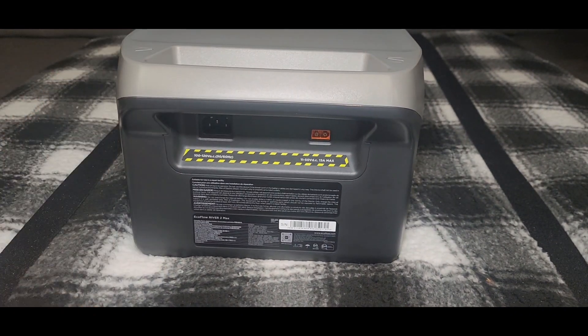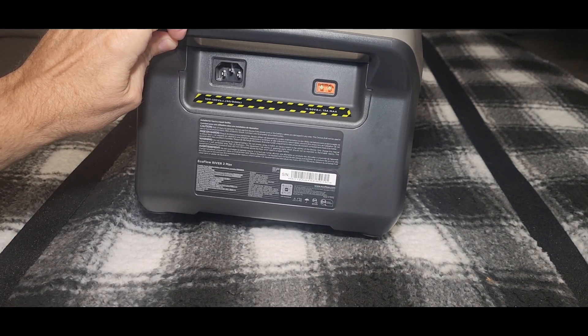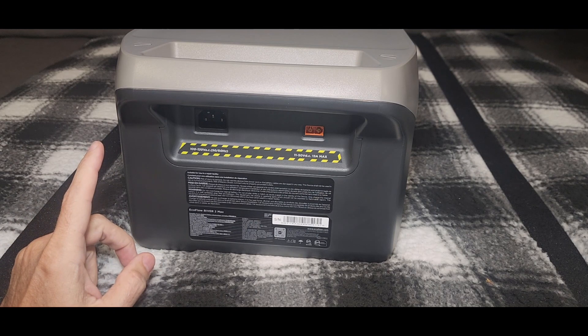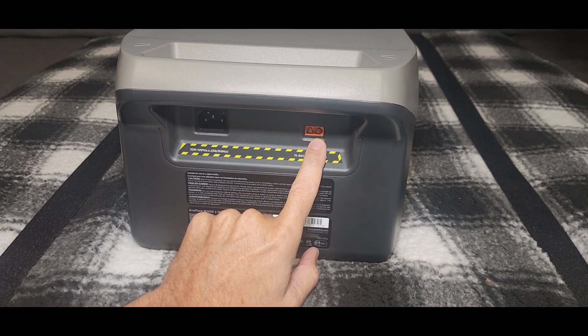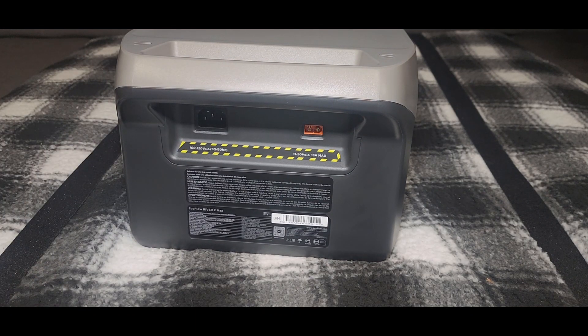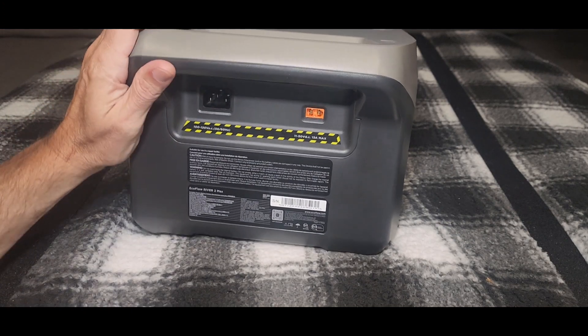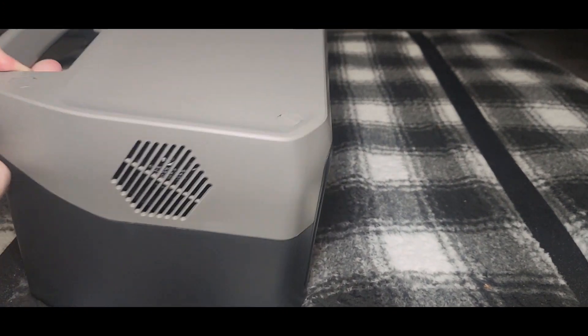Around the back, you can see where you plug in the power cord. It charges at 660 watts from the wall, which will charge it from zero to 100 in one hour. That's also where your solar connection is. I'm not crazy about the solar connector design, but it'll work — I just need to get an adapter. The max solar charge rate is 220 watts, which should charge the unit within three to six hours depending on conditions.